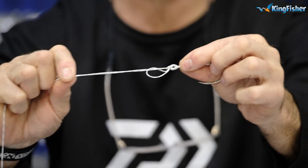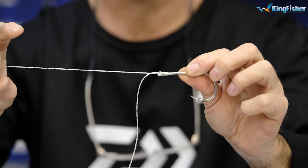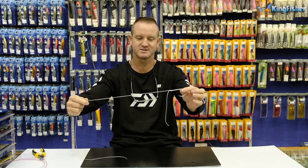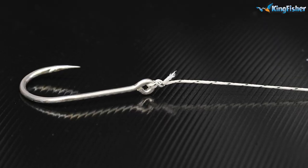Take the loop and slide the loop over either the swivel or the hook like so. Then all we do is pull both of them until they start to get tight. Drop the tag end, take the main line, pull tight. There it is — it's as quick and simple as that. Cut off the tag end, and there's your Palmer knot complete.